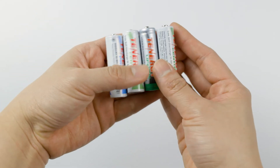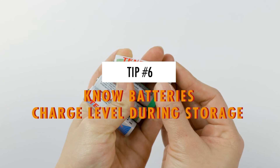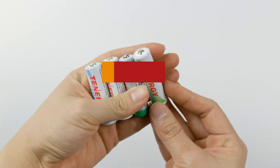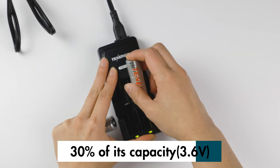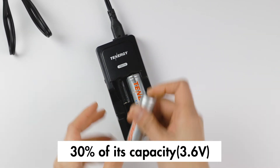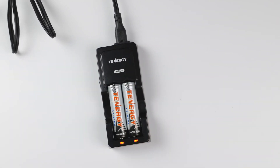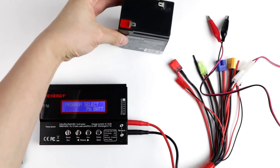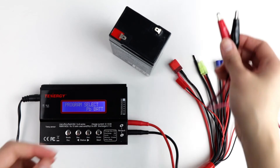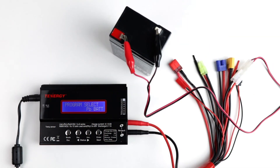If you are planning to store rechargeable batteries, knowing what their charge level is for storage can help maximize the storage time. For example, for a lithium-ion battery, it's recommended to store at 30% of its capacity, which is about 3.6 volts, because these types of batteries have a higher internal resistance at full charge and at the end of the discharge. For sealed lead acid batteries, because of their high self discharge, we recommend always charging them to full before storage. For more information about battery charging levels during storage or knowing when to charge or discharge batteries, check out this video up here.